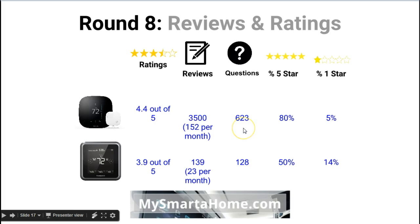Questions asked and answered: 623 for the Ecobee 3 versus only 128 for the Lyric. For percentage of 5-star ratings, 80% of people who rated the Ecobee 3 gave it 5 stars, versus only 50% for the Lyric. For 1-star ratings — where we want a low percentage — only 5% of Ecobee 3 reviewers gave it 1 star, whereas 14% of Lyric reviewers gave it 1 star.